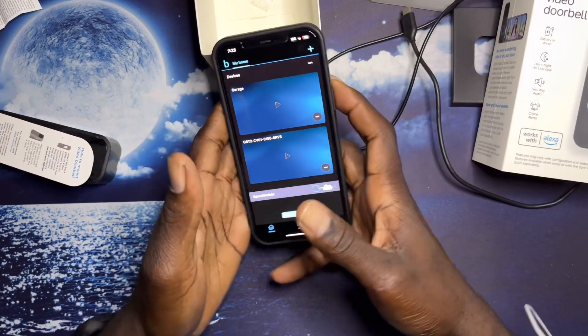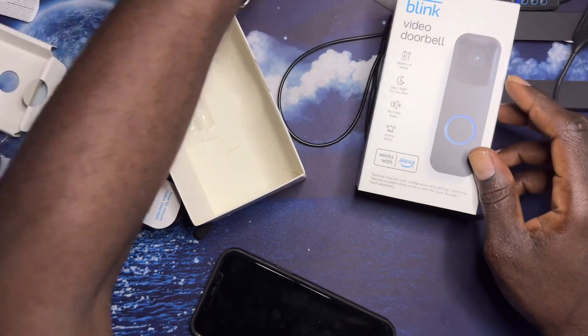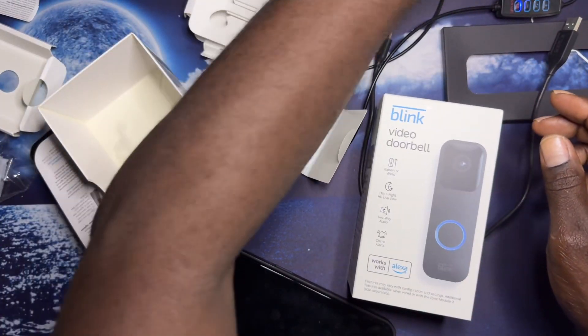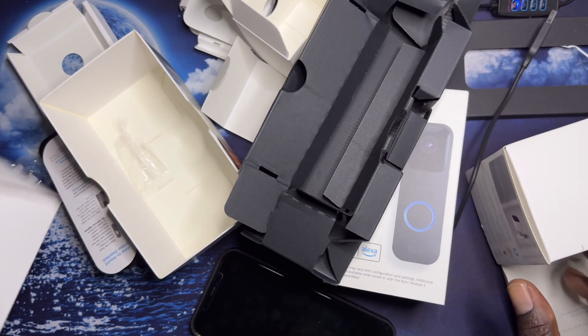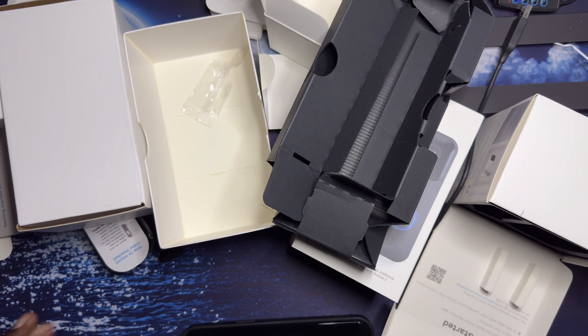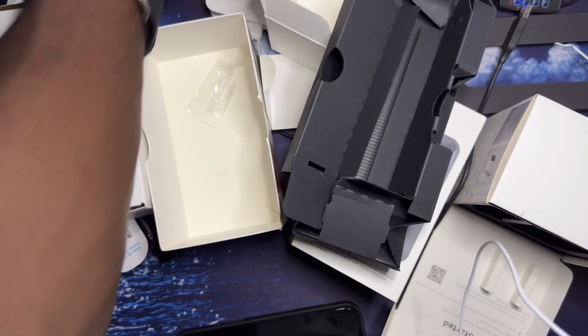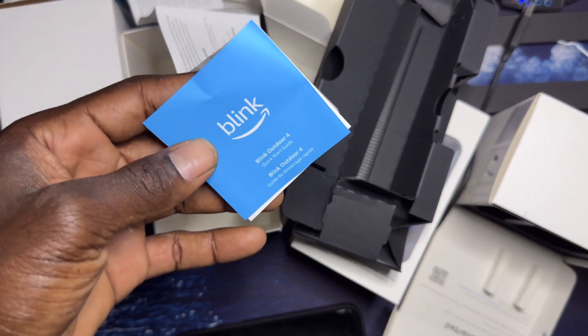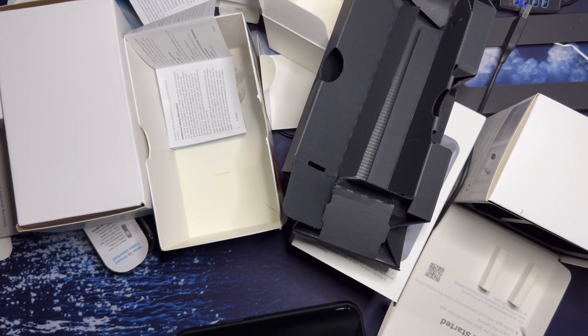So that's it, guys. I'm going to pack it all up in one big box and send it back, or put them back in their boxes and send them back, because it's just a bunch of garbage really. I've never seen a product so bad. That's the Blink — it's the worst. With that said, peace out. See you next time.